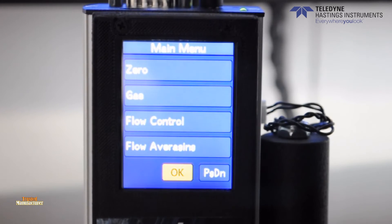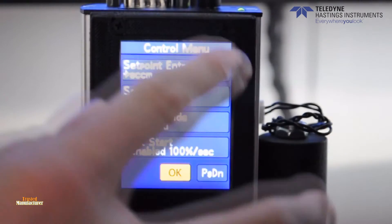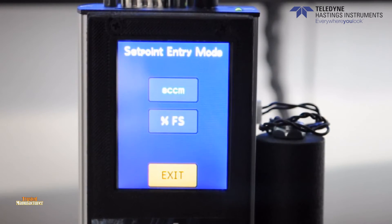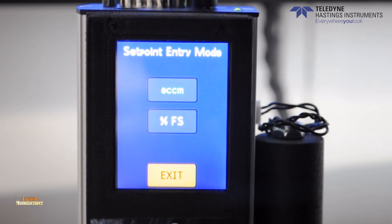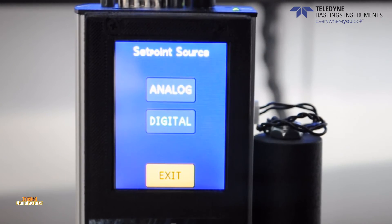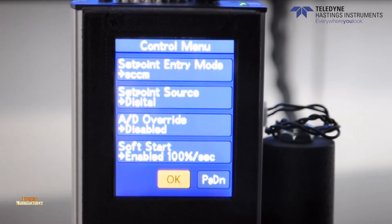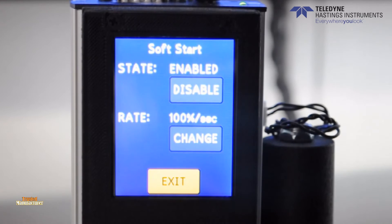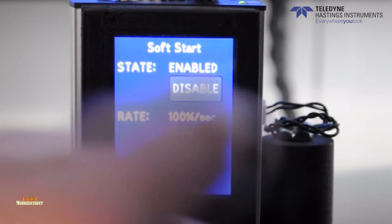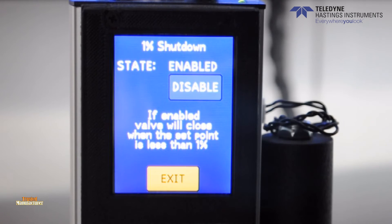The next sub-menu is flow control, which will only appear if the instrument is configured as a flow controller. From here, you can change the set point entry mode, which allows you to enter the set point as a percent of full scale or as a flow value in display units. The set point source changes whether the instrument uses an analog or digital input signal. The soft start allows the user to enable or disable a designated ramp rate, which will slow down response time and reduce overshoot. The 1% shutdown button is a toggle selection to enable or disable whether commands below 1% are treated as 0%.